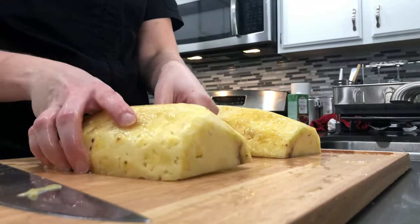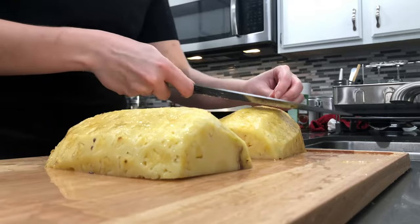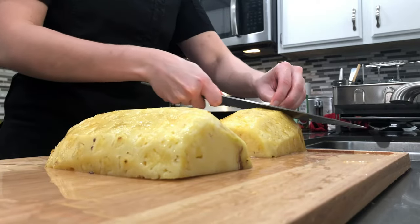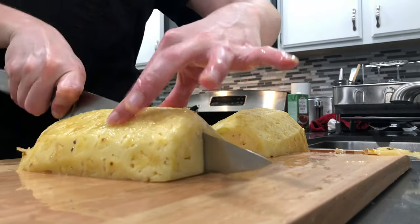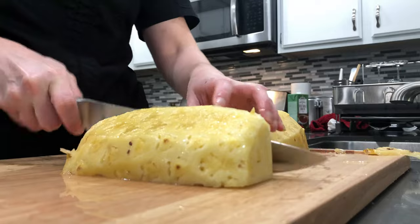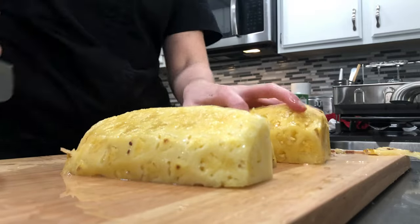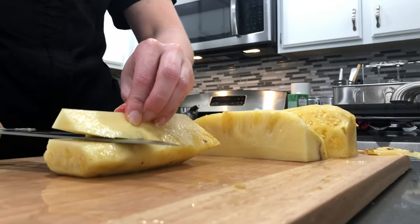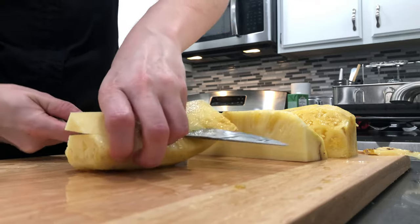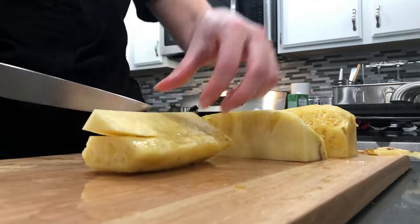We're going to cut it into fourths, but before we do that, if we missed any black spots, let's go ahead and chop the rest off. Take your half again lengthwise and chop it in half. Now we have a core in the center — there's a really easy fix for that, just using your chef knife, no special tool needed. Make a clean cut, and be careful not to get your hand in the way. There's the core — get rid of that, and we have a nice side of pineapple.